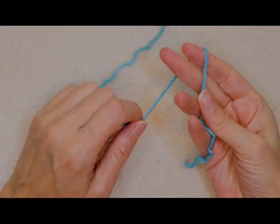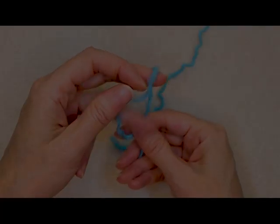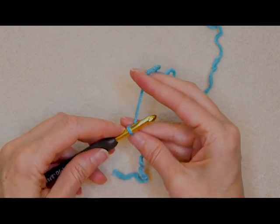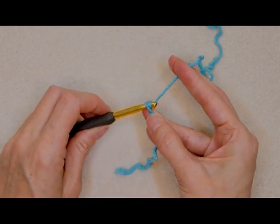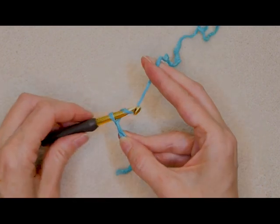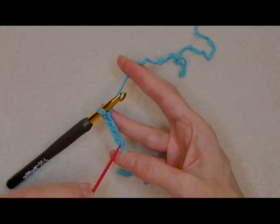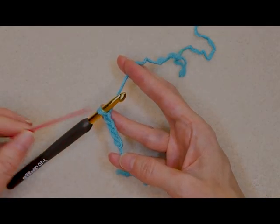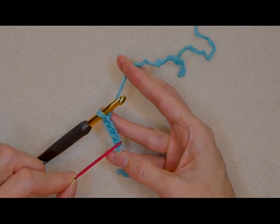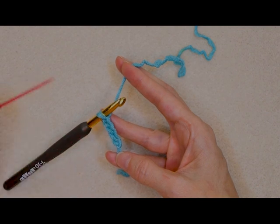We're going to start by making a regular slip knot — any way you normally do. Shrink it down and put it on your hook. Now we're going to chain four: one, two, three, and four. To count your chains, you don't count the knot and you don't count what's on your hook. You just count the V's in between, or just the loop on one side — one, two, three, four — whatever is easier for you to see.